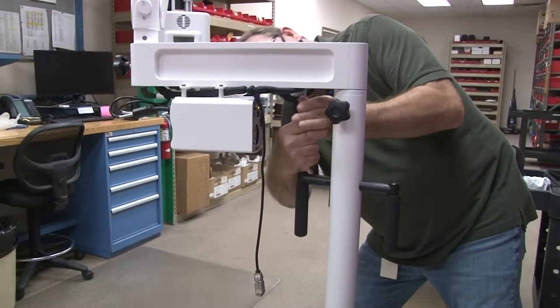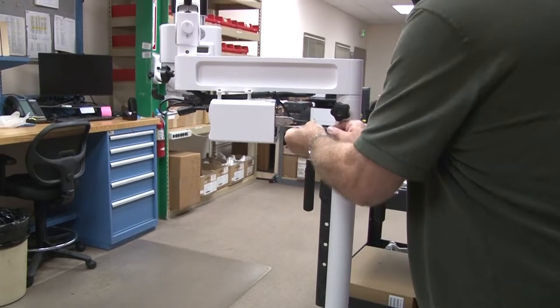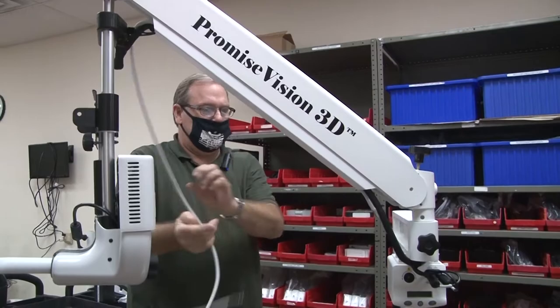Plug this into the back with two screws to tighten. You've got your light guide — listen to that port.